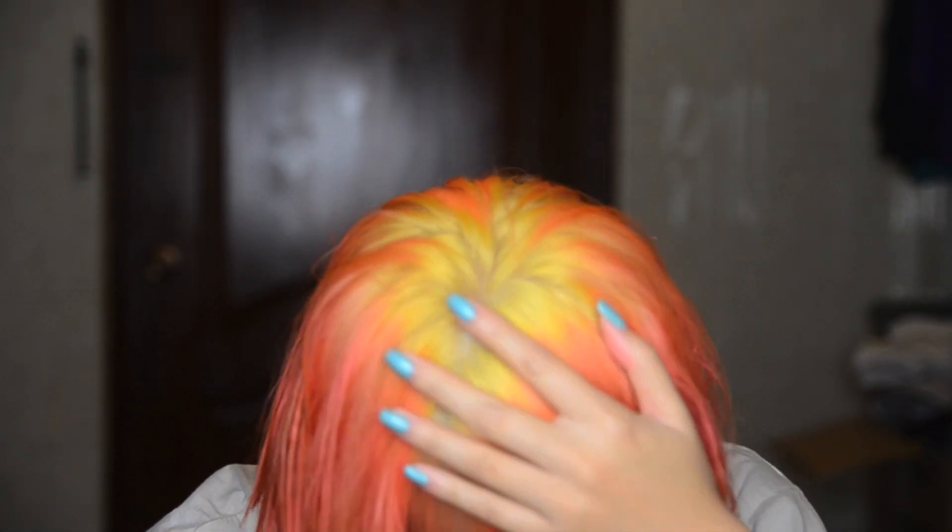Okay, this is how my hair colour looks after bleaching. I quite like it but it's a bit orange and yellow.